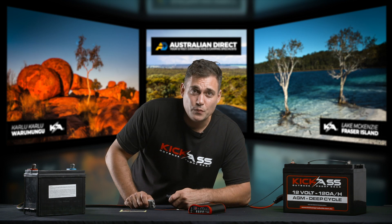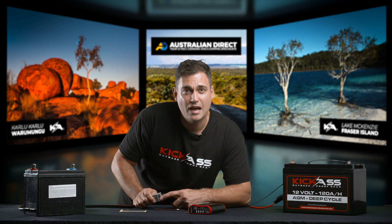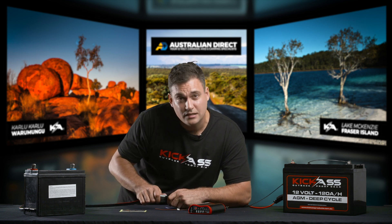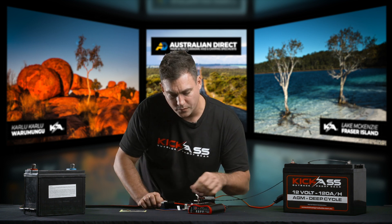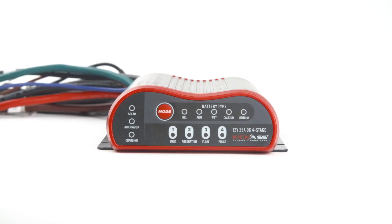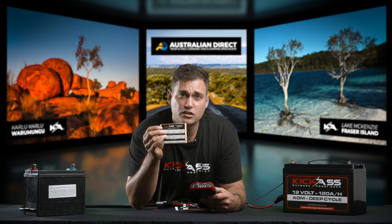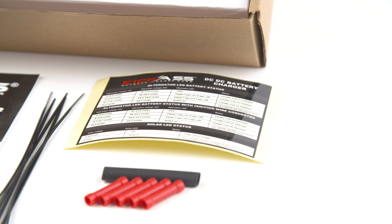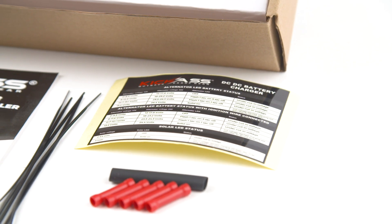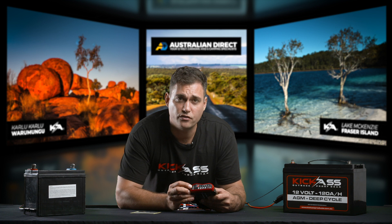Here's the moment we've all been waiting for. Now we connect that Anderson plug coming from the start battery of your vehicle to the DC-DC charger. And what we'll now notice is that the alternator light will start to flash. Now we haven't started the car yet. And if you look at the little sticker that comes with the DC charger, this will help you understand what those flashes mean.